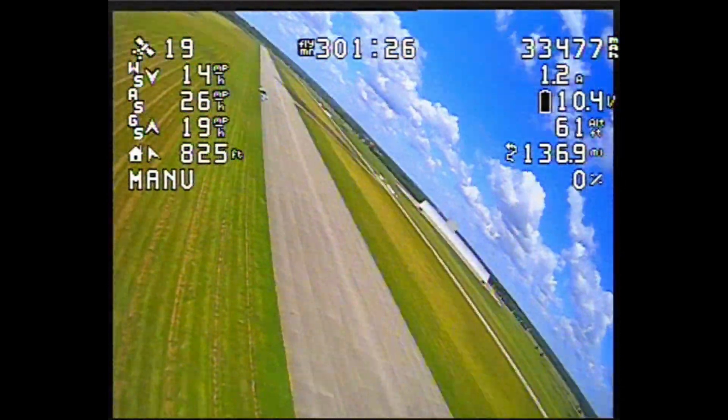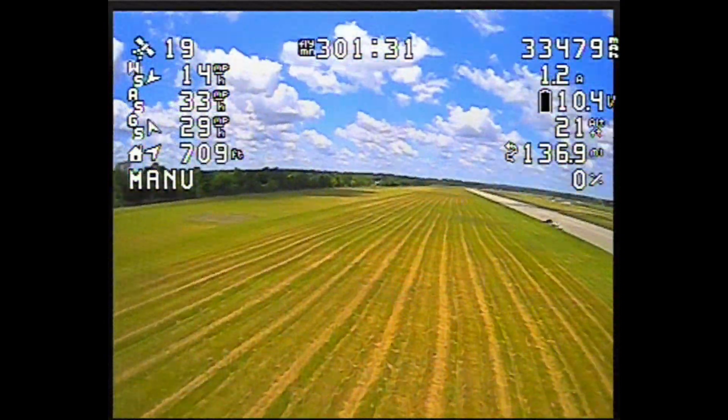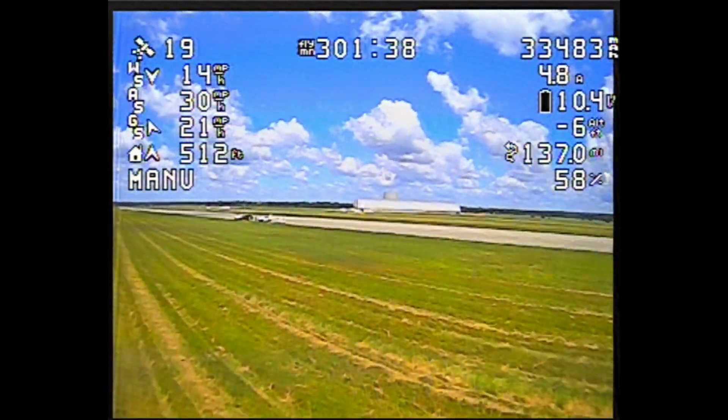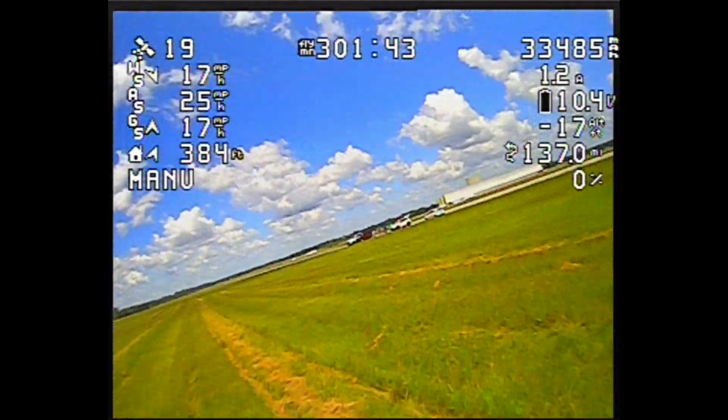As you saw at the beginning, the timer automatically started as soon as I threw the airplane, and it's going to stop as soon as it detects there's no more motion. I got the ground speed down to about 18 miles per hour before I hit the ground — that headwind certainly helped — and the airplane was all fine.